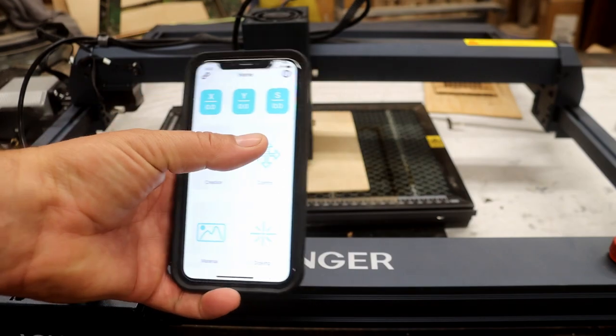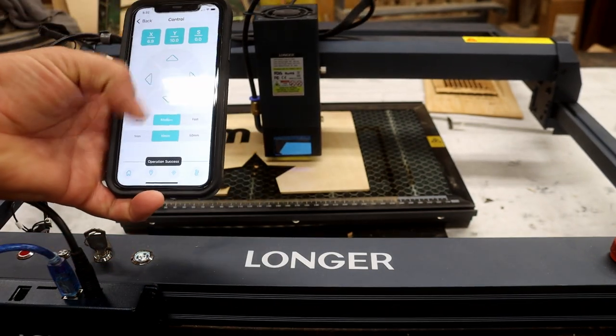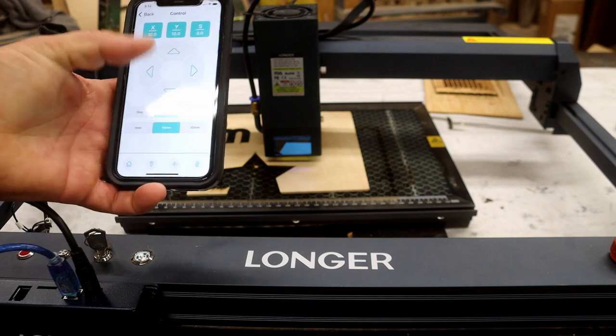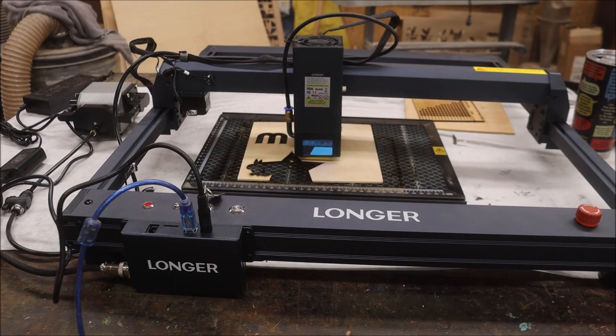The app lets you move the laser around, start engraving, and you can even take a picture from your phone and engrave it straight to the machine — pretty neat. The addition of limit switches is a real game changer for Longer — they haven't had those in the past. This works perfectly. If you want to do repeatable cuts with a jig, it always goes back to zero so you can do repeatable cuts every single time.